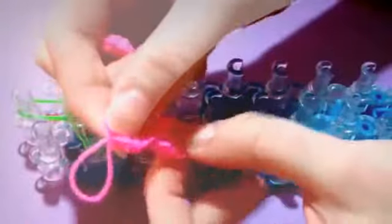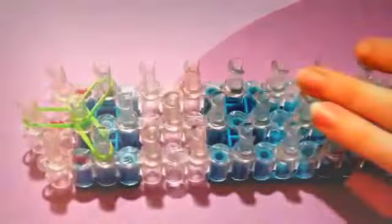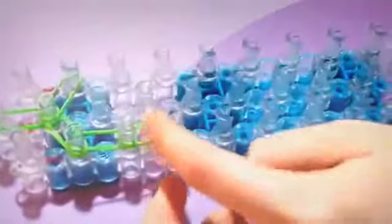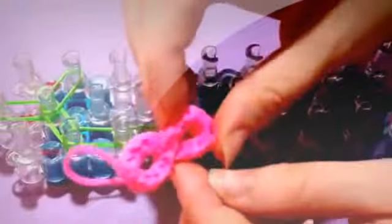And these are your options. For the small infinity sign, you're going to go down twice on either side. And for the bigger one, like I am making, you're going to go down three times. So, a single doubled, you're going down once. Single doubled, going down twice. And if you want to make the smaller one, you're going to take the single and take it to the center. But if you're making the longer one like me, go down another time. And then you're going to go to the center. Again, this is for the longer infinity sign.